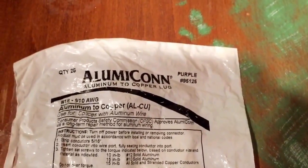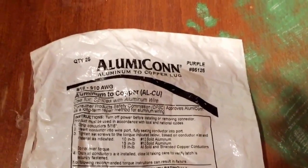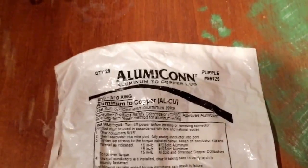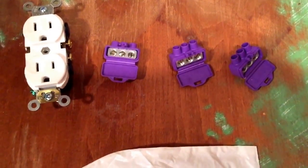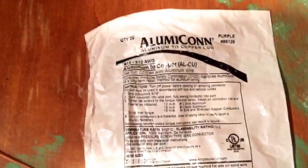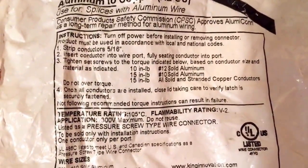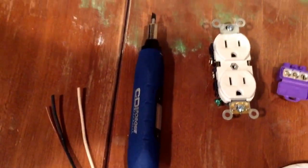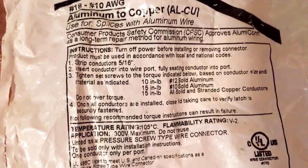Today's video is about how to install Alumiconn connectors for homes that have aluminum wiring. I strongly recommend this be done by a licensed electrician. You can get the Alumiconn connectors at box stores such as Lowe's or Home Depot, and supply houses carry them too. The package includes torque specs for the torque screwdriver you'll need, and gives specs for different wire sizes — 10-gauge or 12-gauge aluminum.